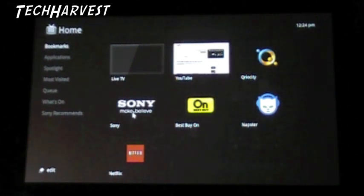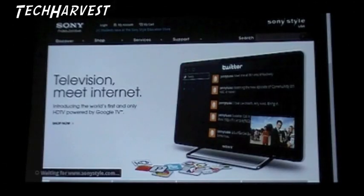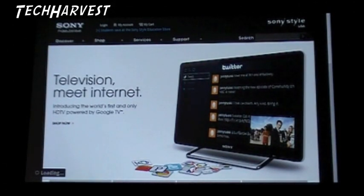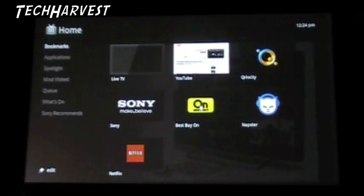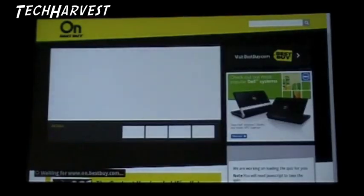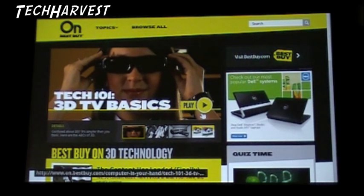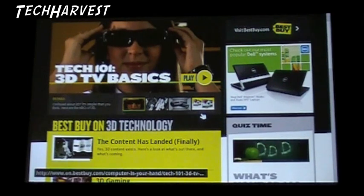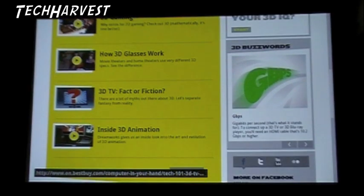Then we've got Sony - the Sony Style site here - they probably, it's their website. So basically you can bookmark anything it seems on here. Best Buy - let's see what that is. Upgrade and save. That was the Sony site still. Best Buy - it looks like a sort of an information site.